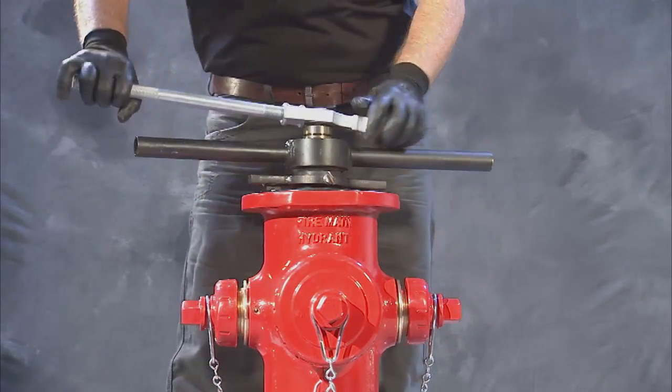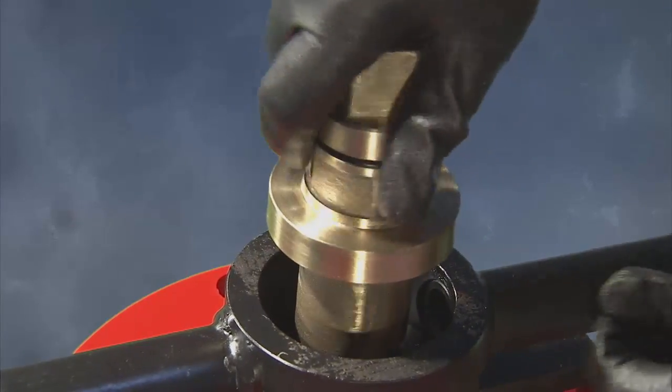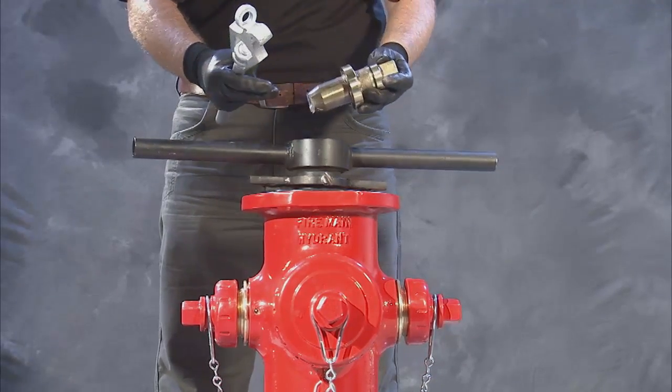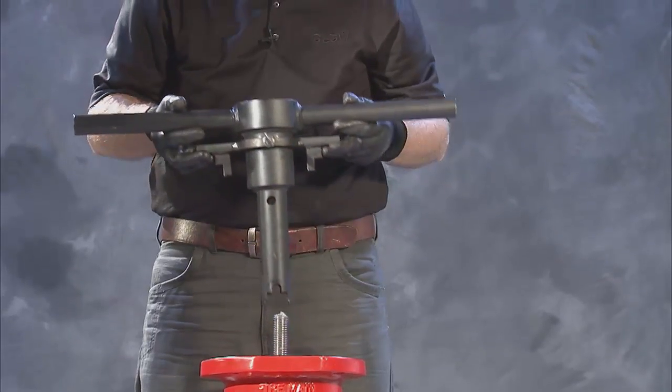Once the seat ring is tightened to the drain ring, proceed to remove the operating nut from the seat removal tool, and then the seat removal tool from the upper stem. Be sure not to drop the guide off the bottom of the tool.